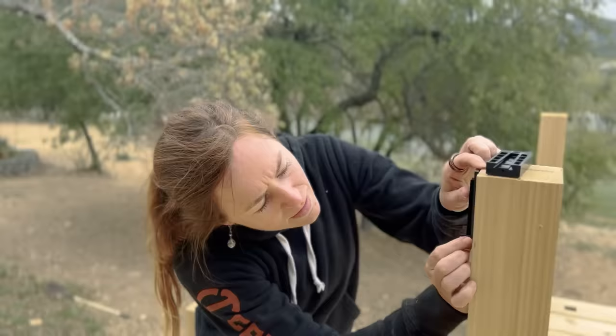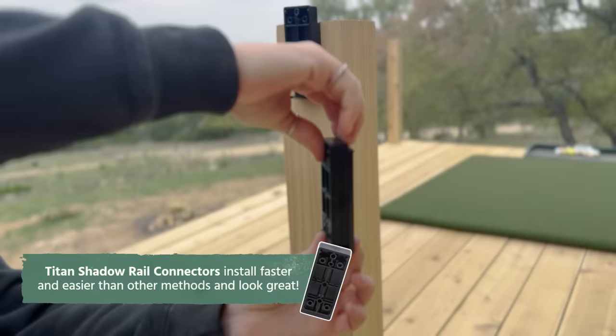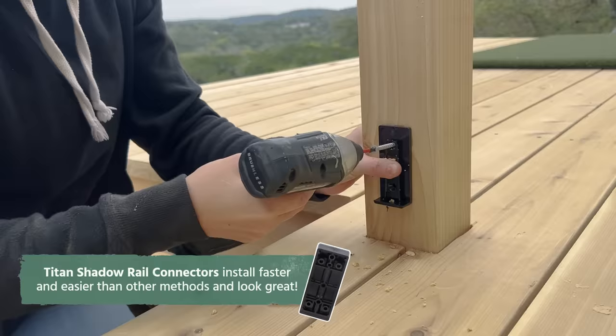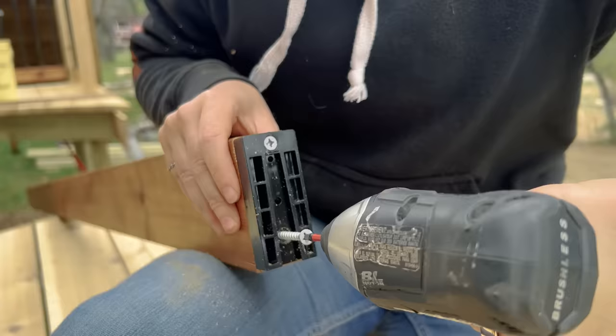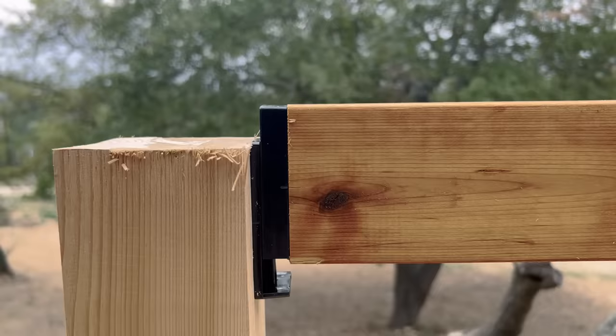Next is to add in the rails. I'm using this new-to-me system by Titan Railing that makes it quick and easy. The system comes with these two mating parts where the idea is you screw part A to the post, then part B to the end of the 2x4 rail, then you slide the rail into the post.